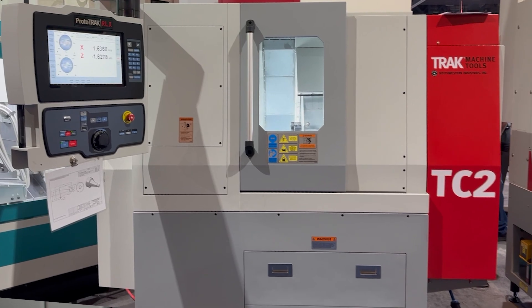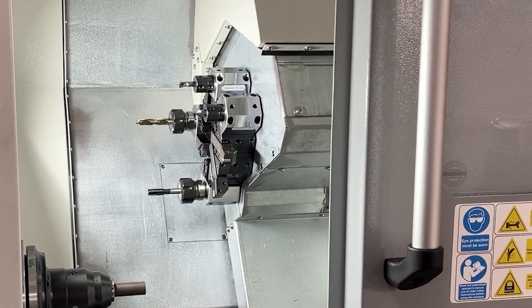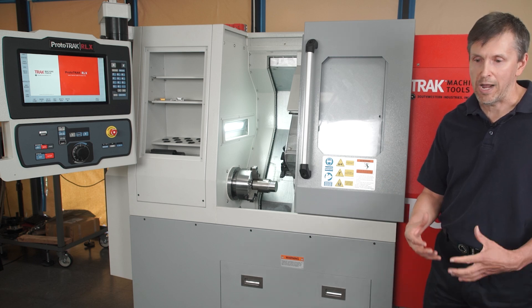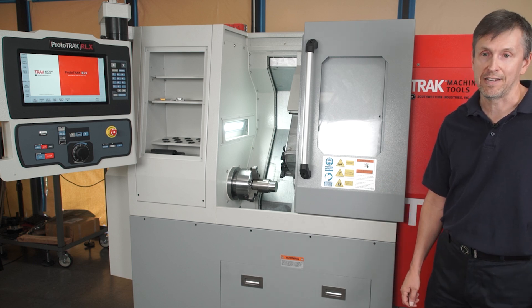The machine weighs 3,100 pounds. It has an eight-station turret inside, the same one that we use on our tool room products. It has rapids of 600 inches per minute along X and Z.